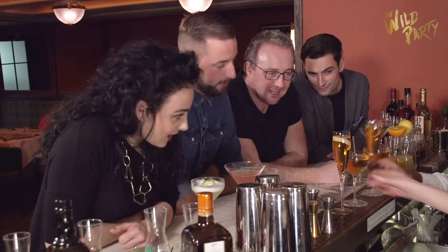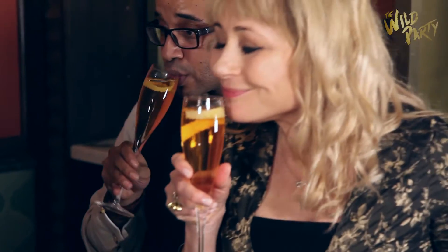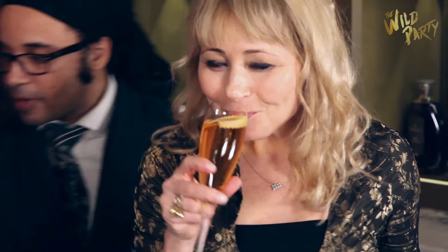Chin chin! Thank you so much. You're very welcome, my love. Very good, very good. That looks really nice. Thank you — that was so much fun! Thank you to Smith and Walensky for having us here making cocktails this evening. We open on Monday the 13th of February at the Other Palace with the Wild Party. Come and join us for the Wildest Party in London.